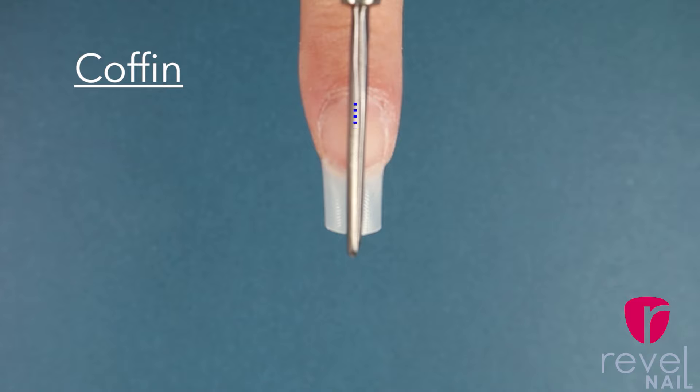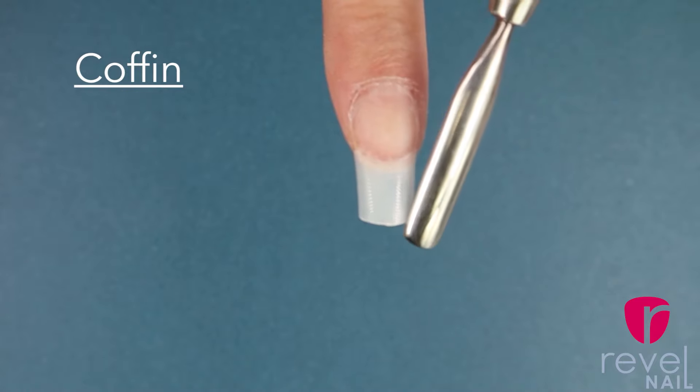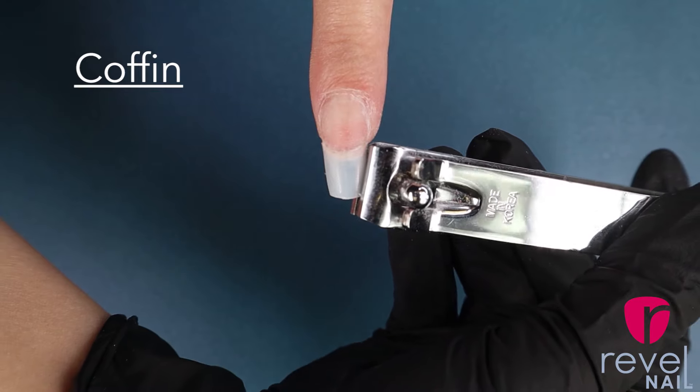Now when it comes to the coffin shape you once again want to create that line down the middle of your nail with your imagination, and then we're going to cut each side of the nail into an isosceles triangle. It is important to note you'll be cutting off less for this shape than you did for the stiletto tip.